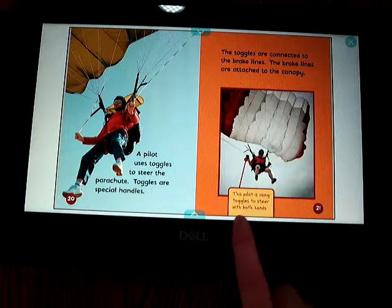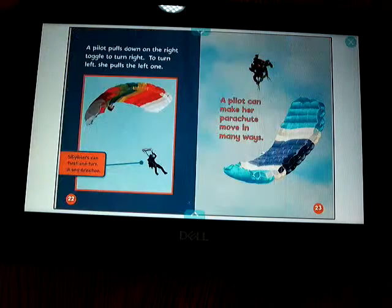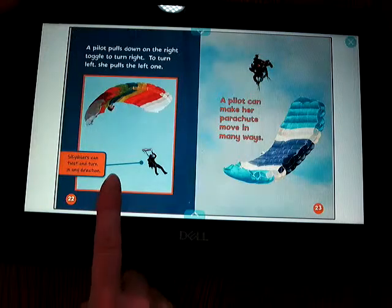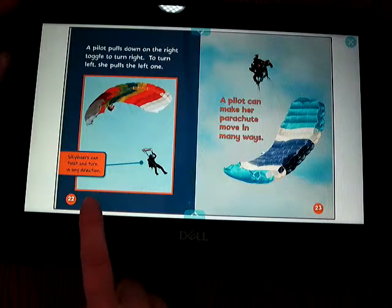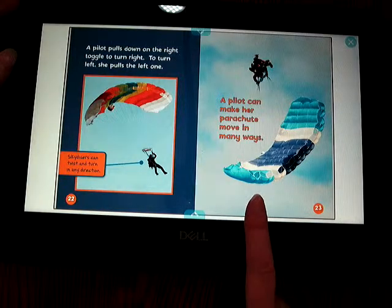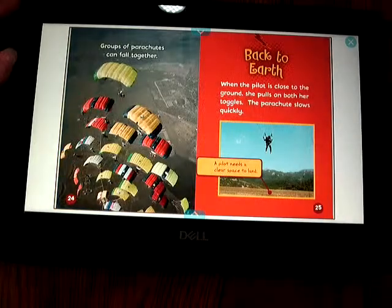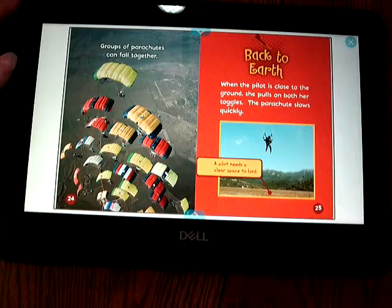This pilot is using toggles to steer with both hands. A pilot pulls down on the right toggle to turn right; to turn left, she pulls the left one. Skydivers can twist and turn in any direction. A pilot can make her parachute move in many ways. Groups of parachutes can fall together — there can be a whole bunch of them at one time.